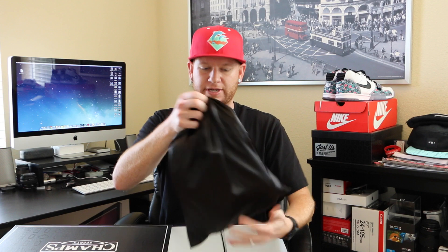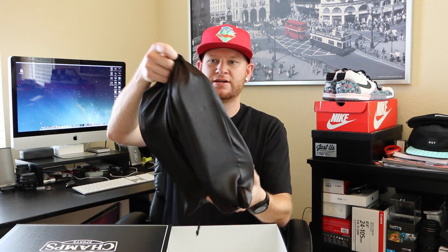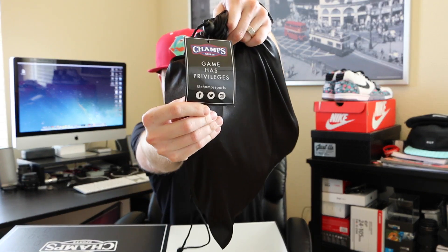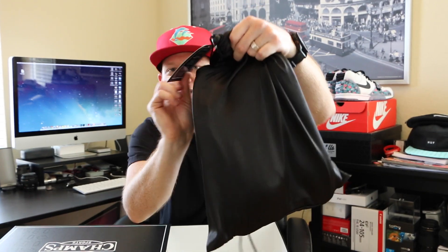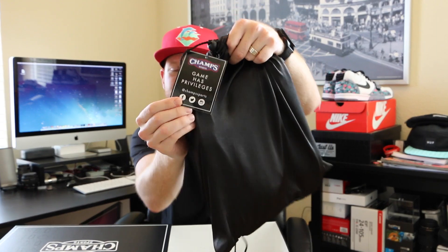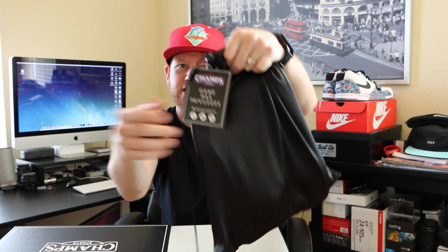You got these pull holes on the side. Inside there's a nice little dust bag with a tag that says 'game has privileges' — right there on the tag — and it says 'at Champs Sports.' You can follow them on Facebook, Twitter, and Instagram.